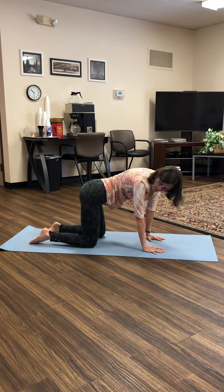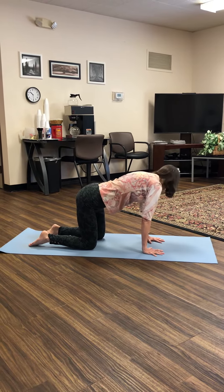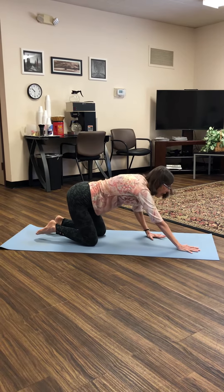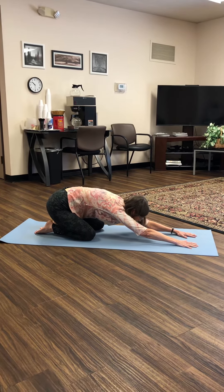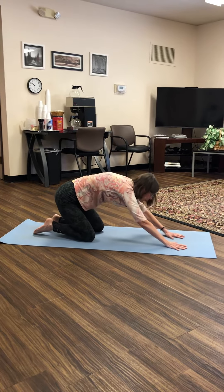And we'll do a little Cat-Cow. Back to neutral. Look over your right shoulder. Back to center. Look over your left shoulder. Back to center. And now come into Child's Pose. Child's Pose is a good resting pose that you can come into any time during your practice.